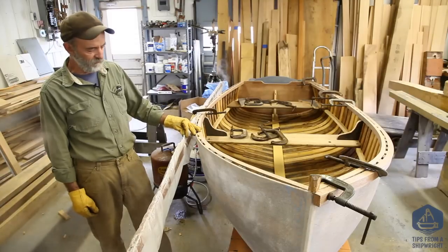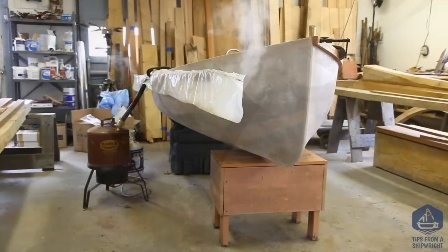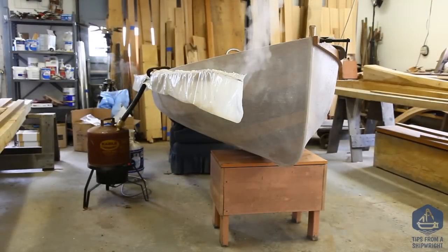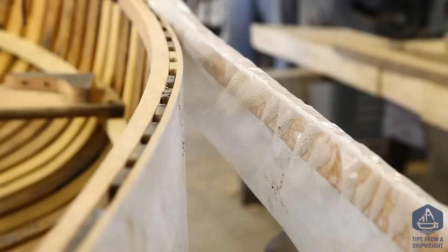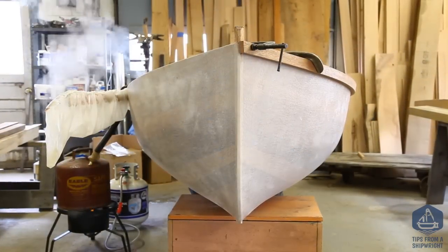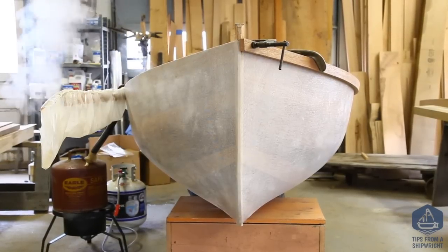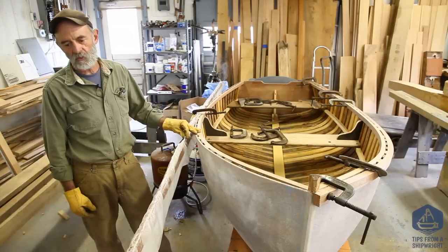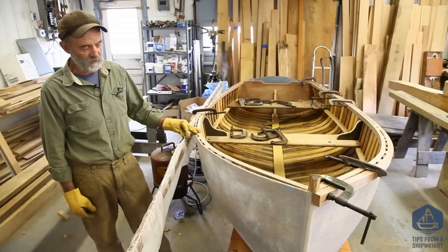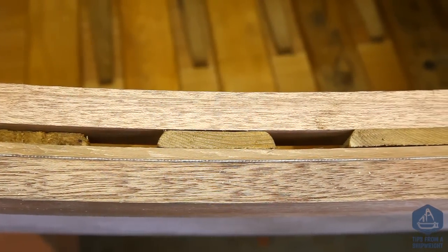We've got a little plastic bag over it and we're feeding the steam in at the center. It's just hanging up there in position, and all we have to do is bend it in. Steam is pouring out both ends; it's been steaming for about half an hour. This is actually the first boat I've ever done this on — steamed in place like this. We're going to try this method to steam very heavy planks onto Coronet possibly.